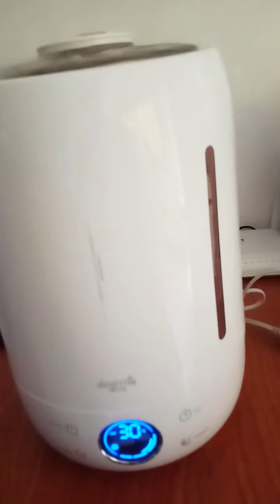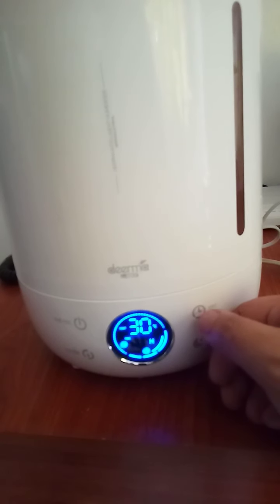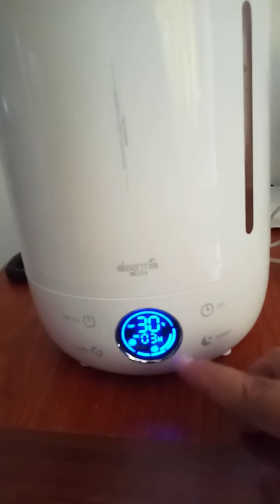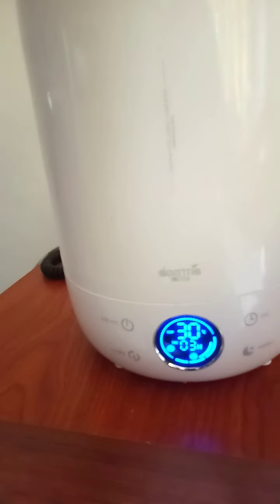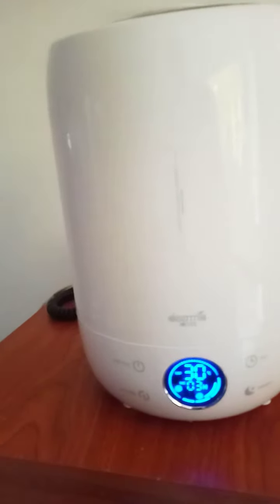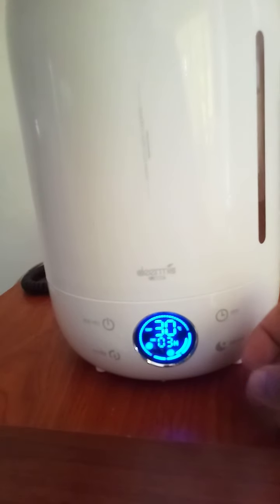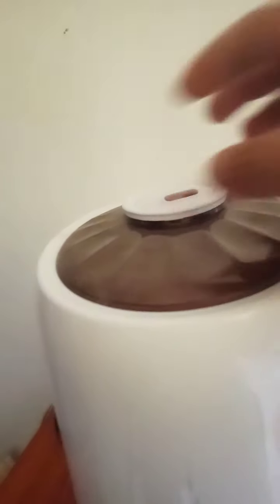Now the timer — if you want a timer, you can set it for three hours, depending on how many hours you want. It automatically shuts off if there's no more water. If you don't like the display, you can turn it off — and you can see the fog is still going.